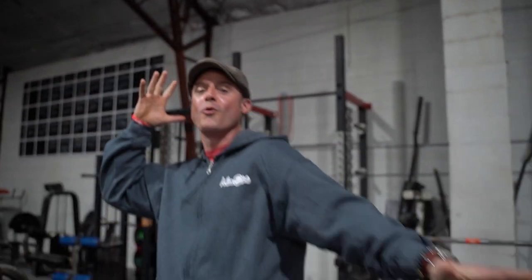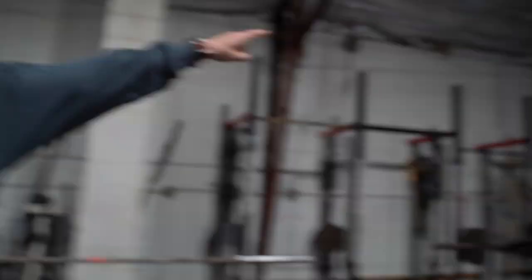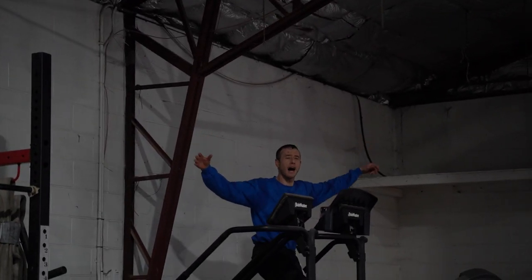What's up everybody, welcome to another episode of the Knowledge Bomb. Episode 416 — can you believe we're on episode 416? Dustin's over there, I want to shout him out real quick.